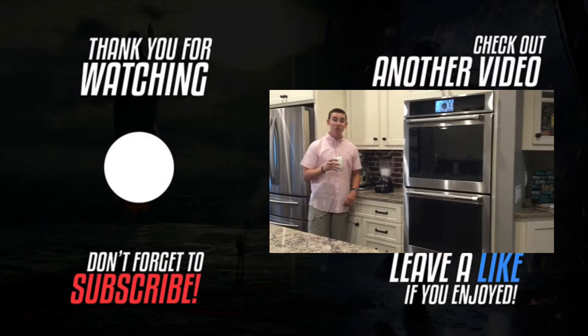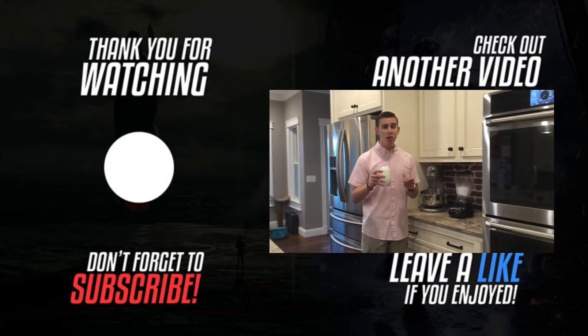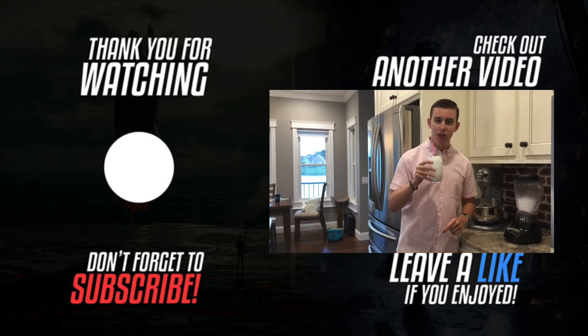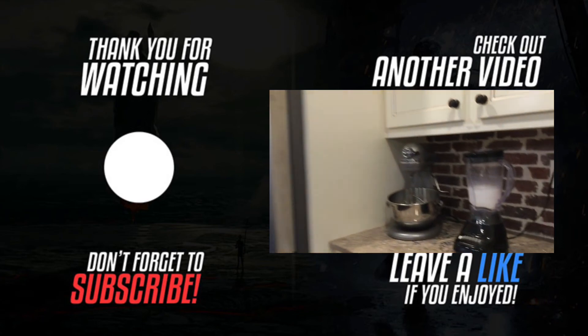That's good! Thanks for watching this week's video, guys. Please consider subscribing and liking the video. Tell me down in the comments if you enjoyed the shake — I certainly did, it turned out quite well. Thanks for watching, as always we'll see you next time. It's so good.